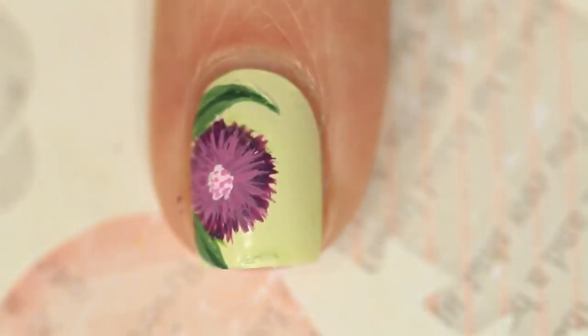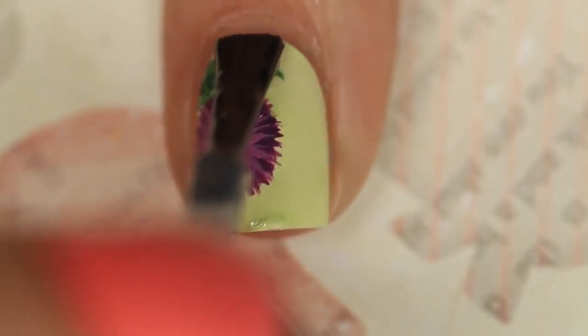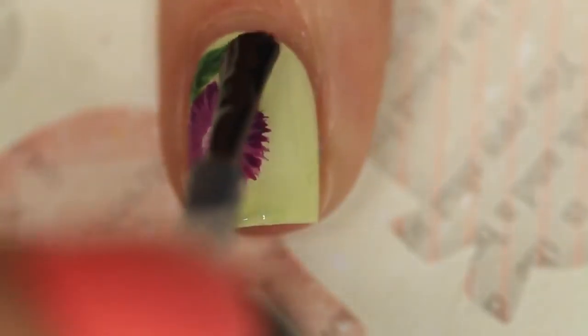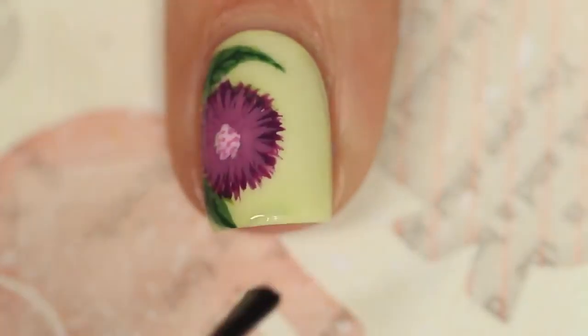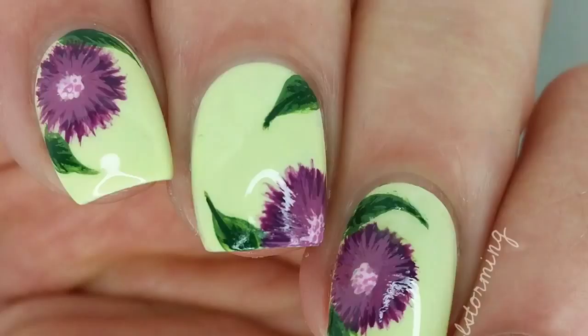I'm going in and very carefully dotting the center with a medium pink-purple shade just to give the inside of the flower a little more depth. Then I'm adding a darker green to the leaves and fanning that out a little bit.